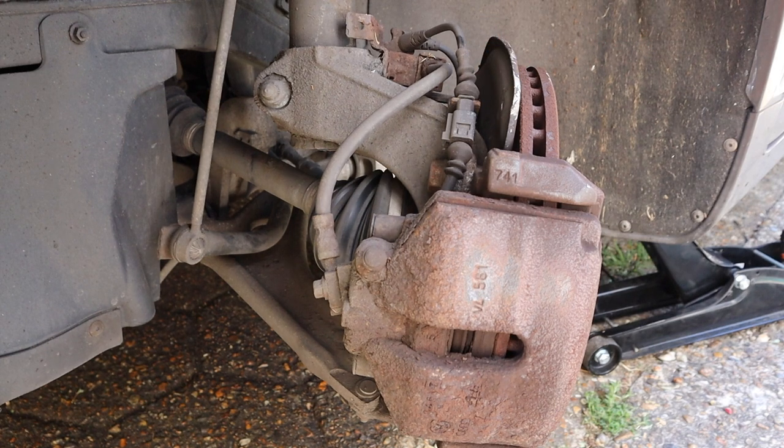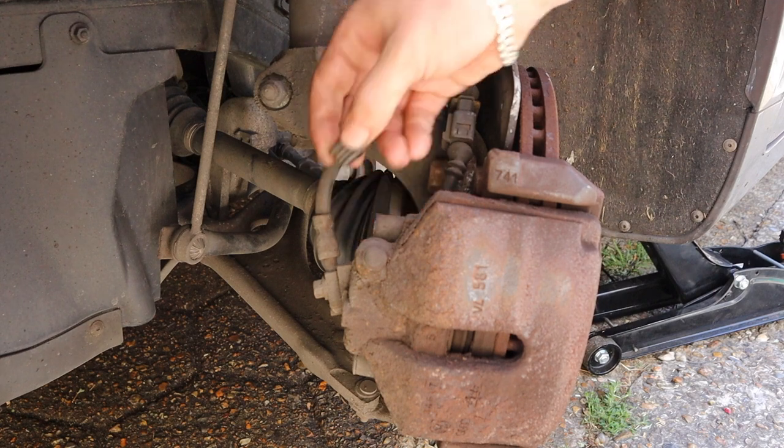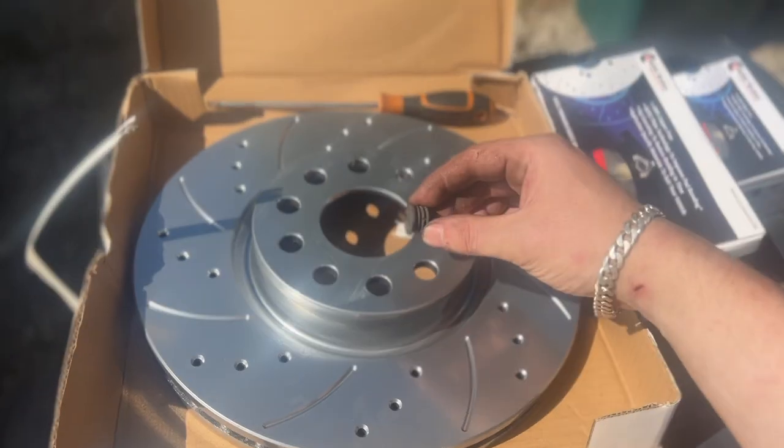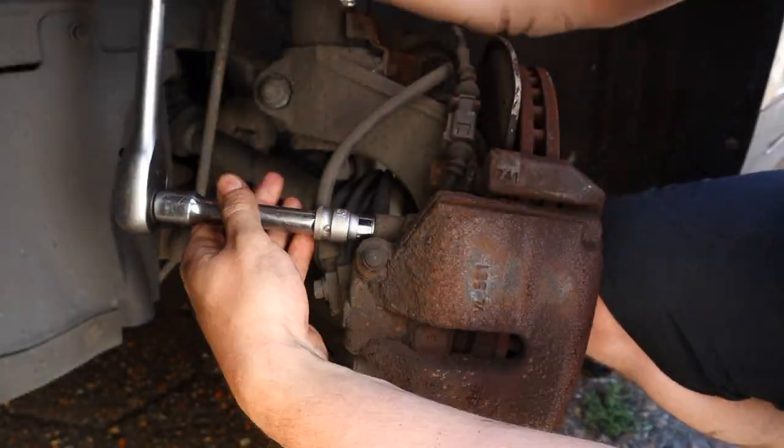With this cover, let's be careful not to put any damage on it. Let's loosen it up, take it off by hand and keep it safe. Then let's loosen these up.